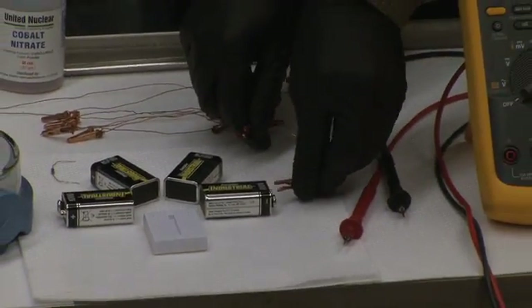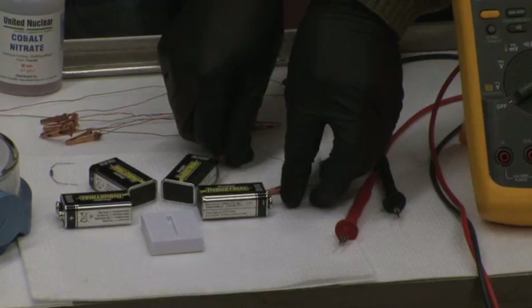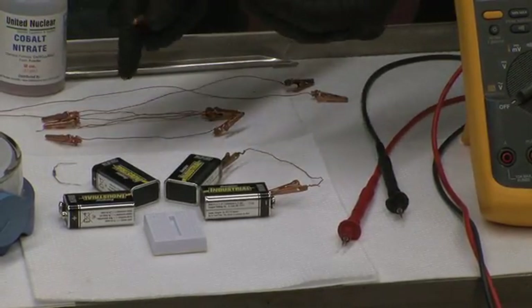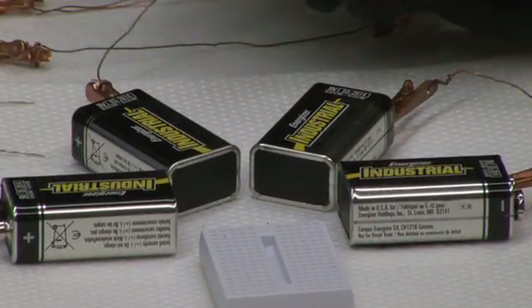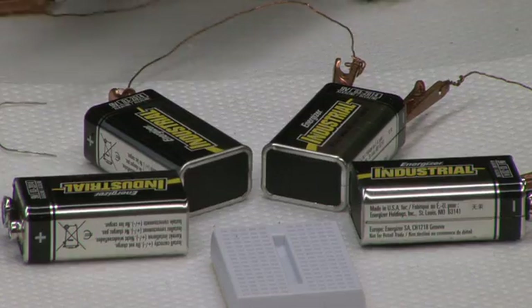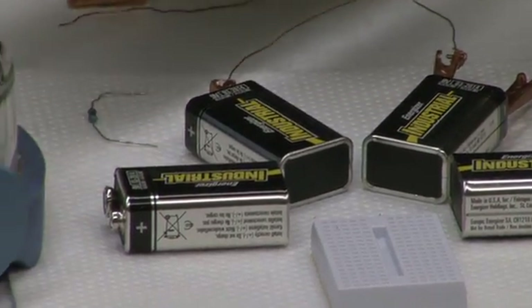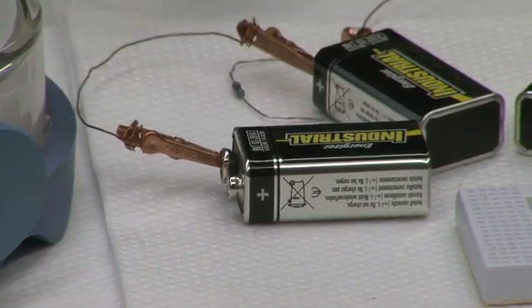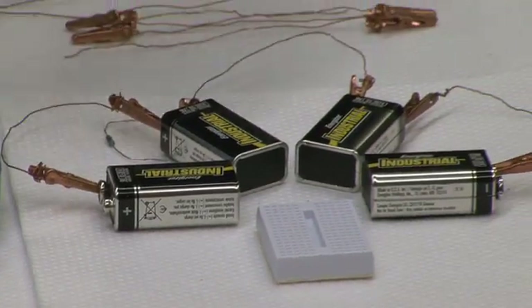Tom's connecting the positive lead of one battery to the negative lead of the next battery. As you'll see, each battery is connected in series — positive to negative, positive to negative. This will allow the voltages in each battery to add, giving us a high total voltage. It's important to make sure that none of the leads touch each other, because that will cause the electrochemical cell to short.